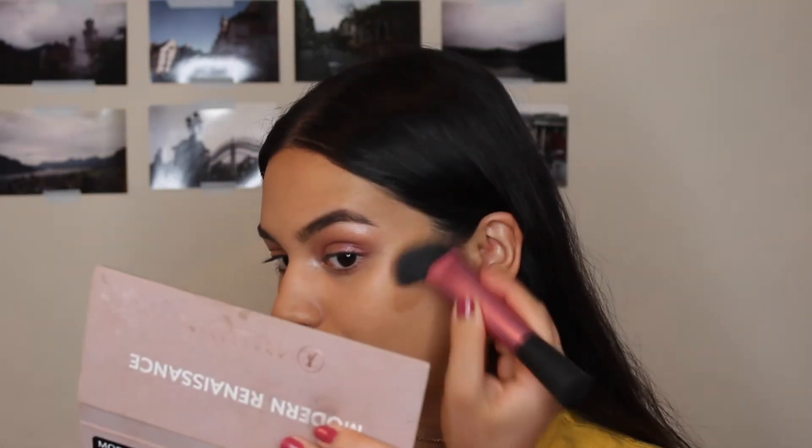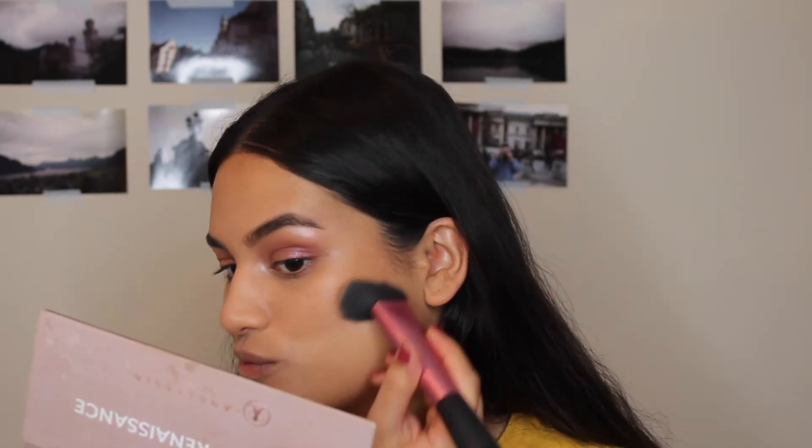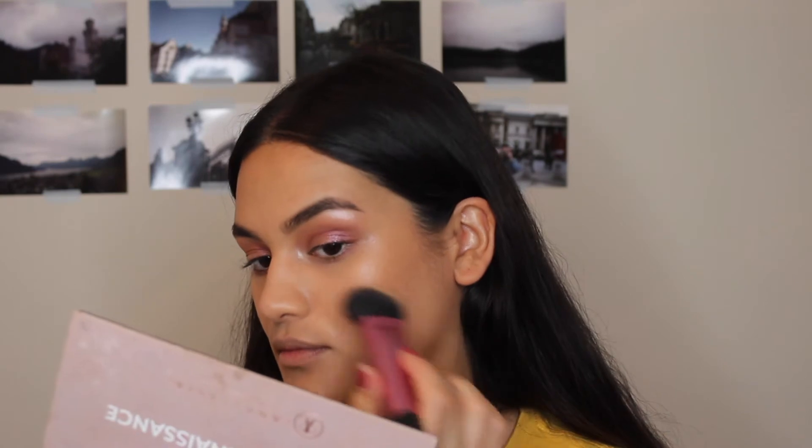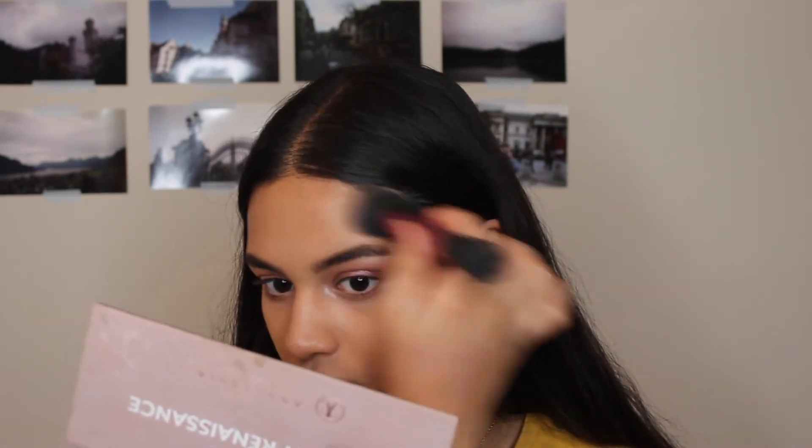Now I'm taking my Wet n Wild cushion contour and my Real Techniques sculpting brush, just bronzing up and contouring my cheekbones. I love this product so much — I literally use it every day. It's so beautiful on the skin; it just really melts right in to look really natural.